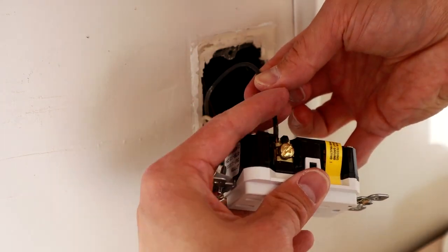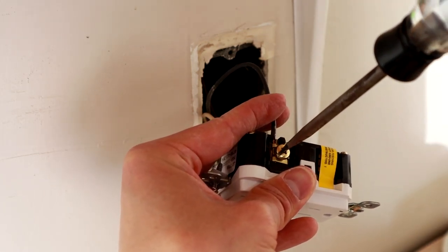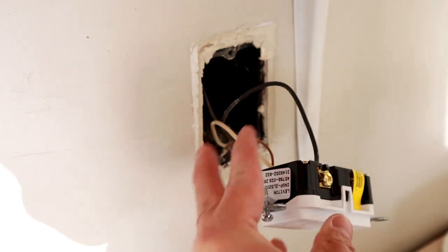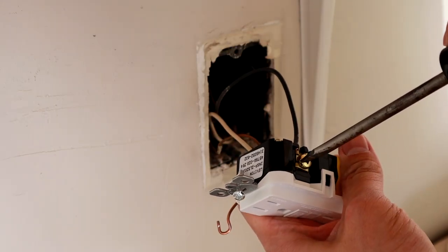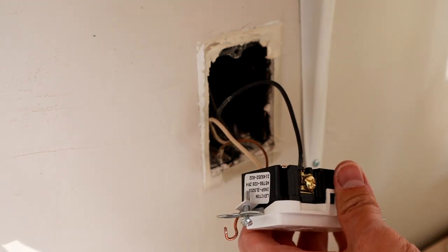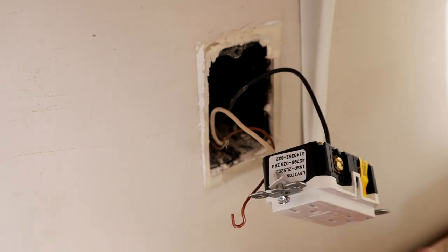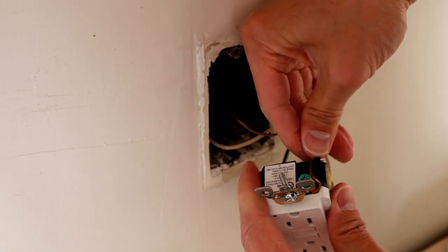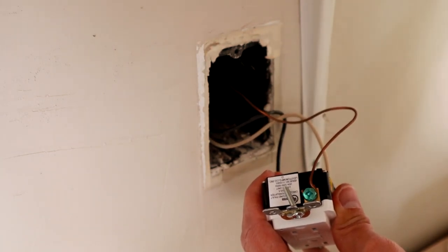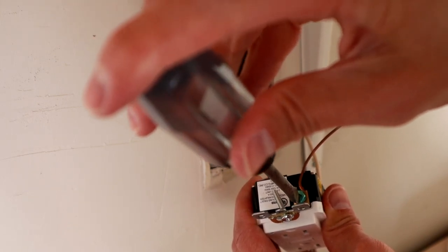Put the white neutral on the silver side, and the black hot under the brass screw. Screw those in and make sure they're tight. Then do the finger test — once you've tightened it, go ahead and pull the wires to make sure they don't come out. Then put the ground under the green screw on the bottom with your shepherd's hook. Screw that down and do the finger test to make sure that doesn't come out as well.